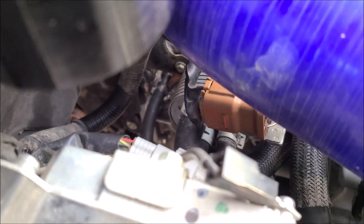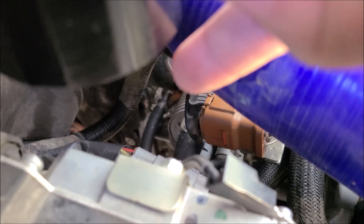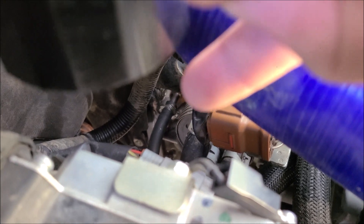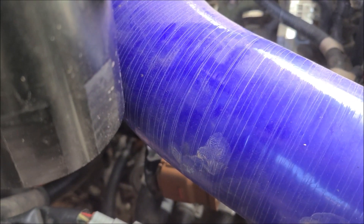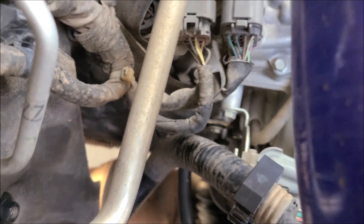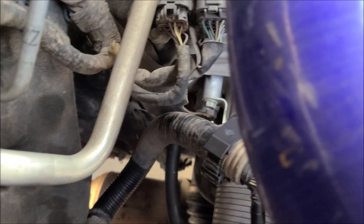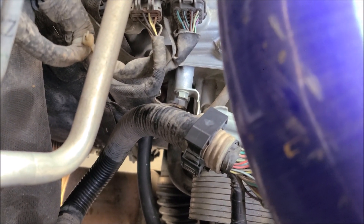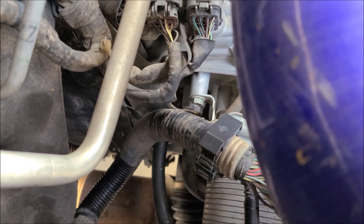That right there is my return line into the transmission. That comes from the oil cooler back into the transmission. That's that line — look at it, get a better angle.